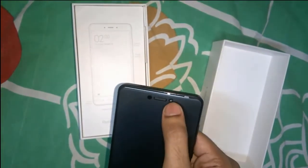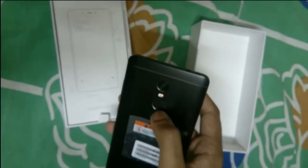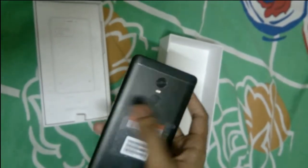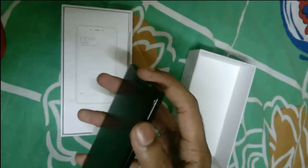This is the 5MP front camera, which you can use for taking selfies. At the back you have a 13MP rear camera with dual flash, and obviously the fingerprint sensor, which is very quick and fast — it can unlock your phone in approximately 0.3 seconds.